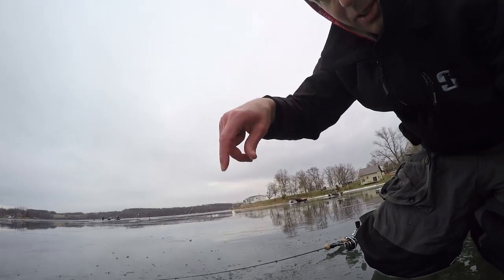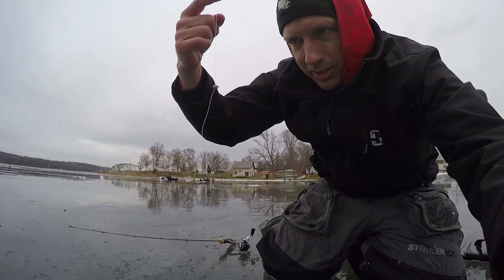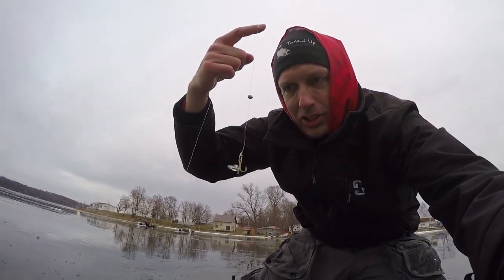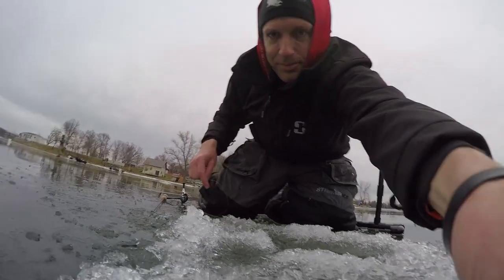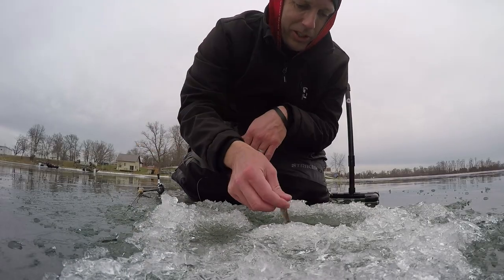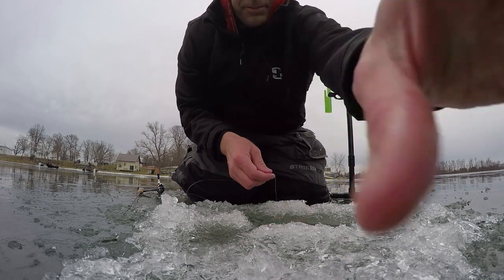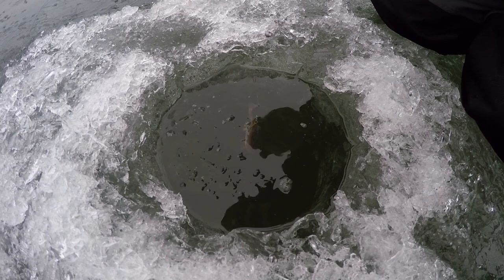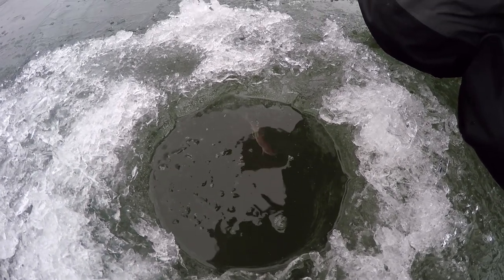All I'm running is some eight-pound mono, a little split shot, and a size ten treble hook. I just tail-hooked my fat heads — that's basically it, just one treble kind of through the tail, let him swim around down there and wait for a bass.